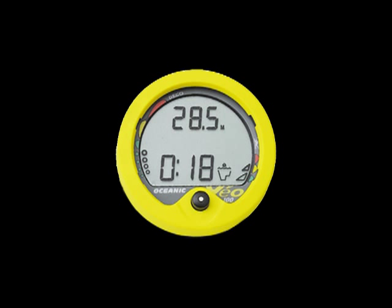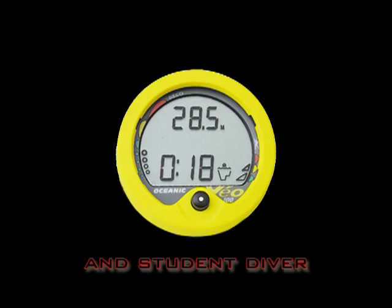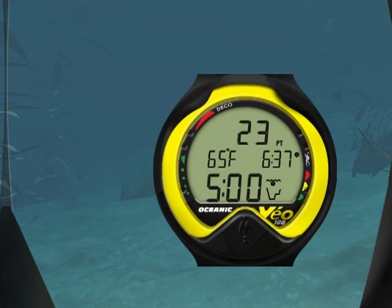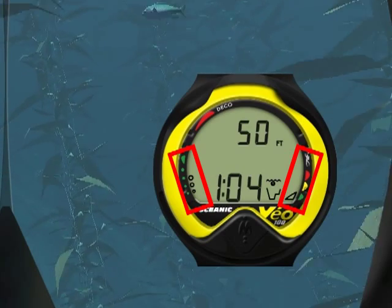The Veo 100 is a cost-effective entry-level personal dive computer specifically designed for the new diver and for the student diver. Its simple but efficient design makes it easy to monitor the progress of your dive. Just make sure that all indicators are in the green.